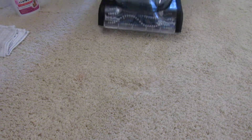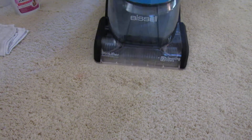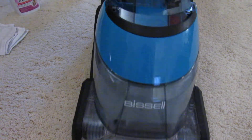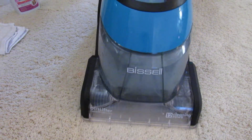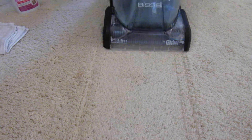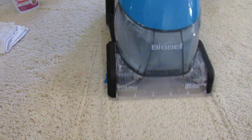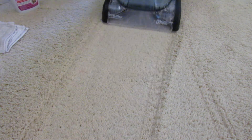So we're going to power up this Bissell machine. We're going to do it with the power button for the water. Here's the wet passes — let's put it in.